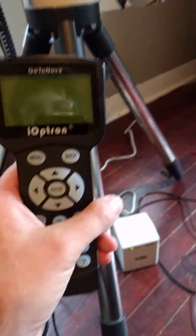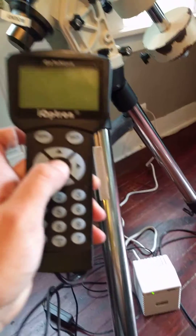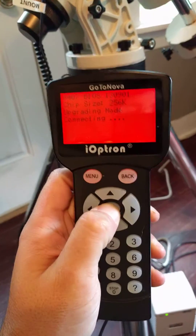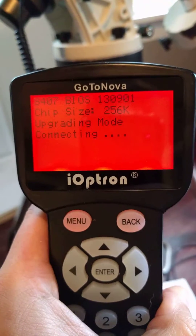Here's the hand controller — it's currently off, the mount is off. If I hold down the Enter key and turn it on, then release the Enter key, that's what I get, and that doesn't ever change.